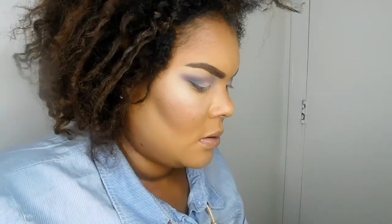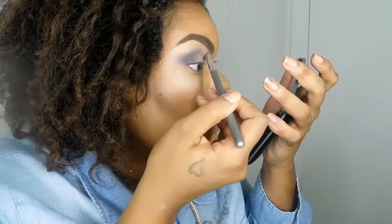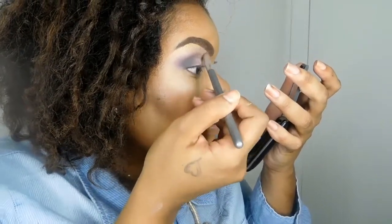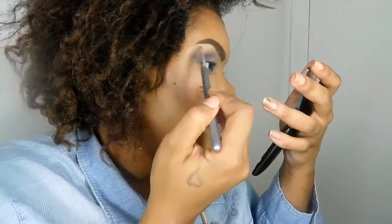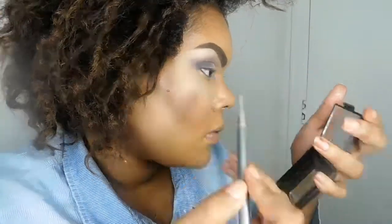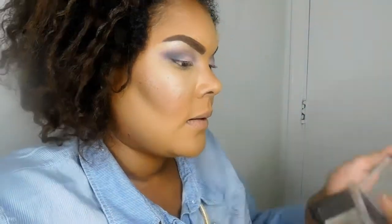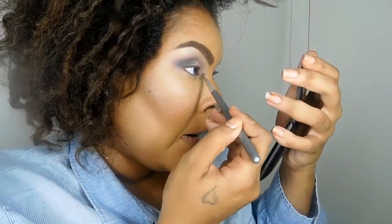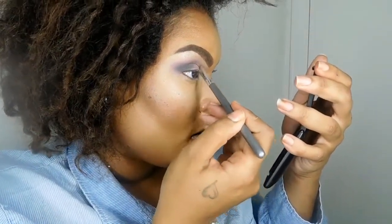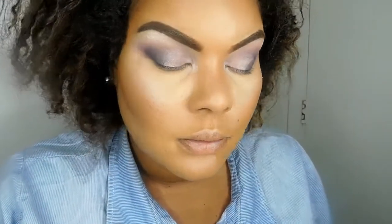For my brow bone highlight, I'm first going to take Blush Stilettos all across my brow bone. Then I'm going to take Joy to the Pearl and place it on the arch and blend it out, so when the light hits you have that highlight effect. I'm also going to take that color in my inner corner to make my eyes look more open. That's how it should look once all the eyeshadow has been placed.